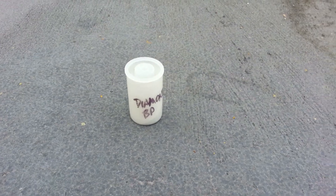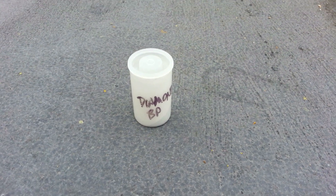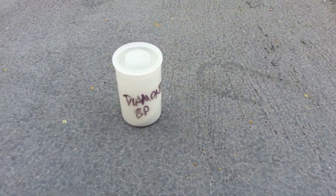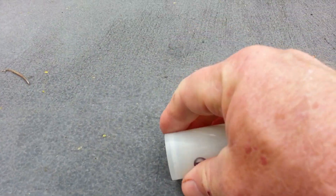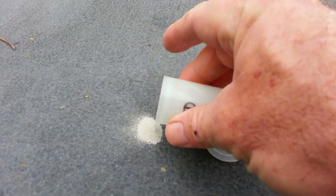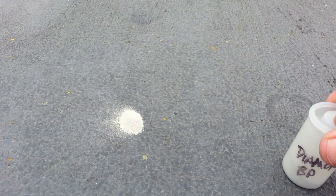Alright, this is silly. I know it's silly, but this is some black powder I made using diamond dust instead of charcoal, just to see if it would work. It's the standard 75-15-10 black powder formula. I didn't bother to mill it, obviously, since that would have been kind of hard on my milling media.